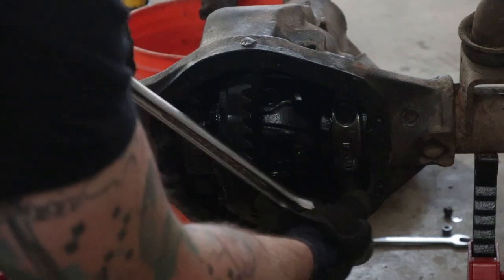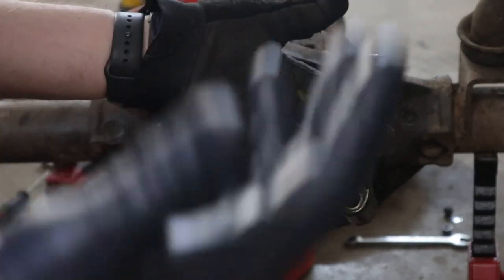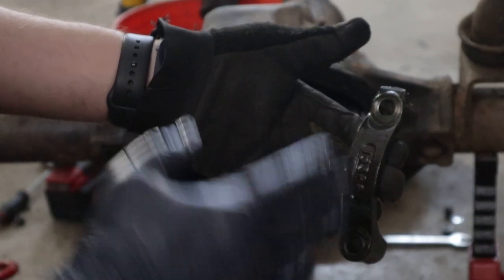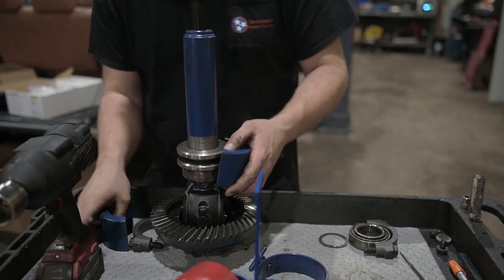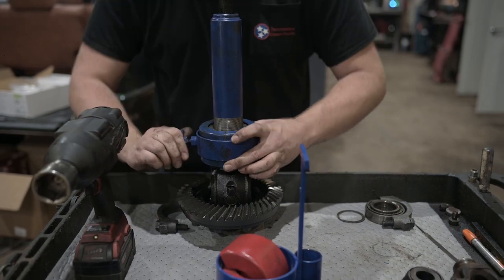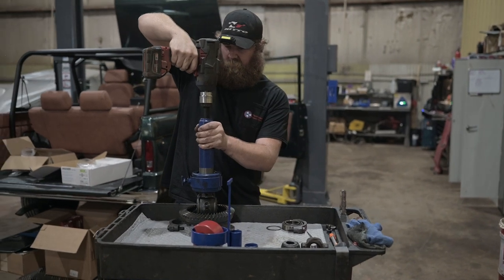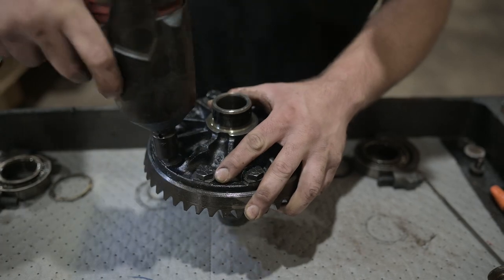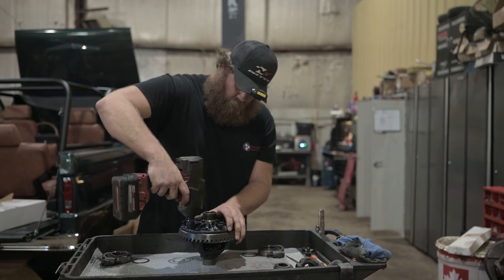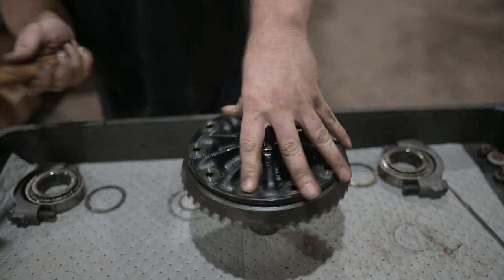The first step to re-gear the Dana 44 is draining the fluid and removing the carrier. Inside there are two bearing caps and four bolts — make a note of which cap goes on which side so you can put it back together the same way. With the carrier removed, use a bearing puller to remove the bearings from the carrier. After this, remove the 10 bolts that hold the ring gear on the case, then use a hammer to free the ring gear from the carrier.